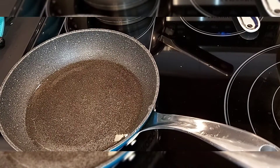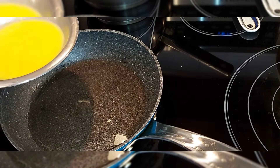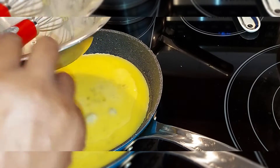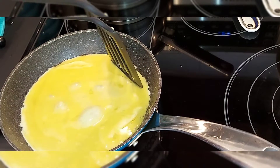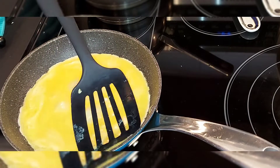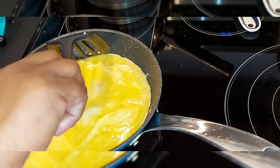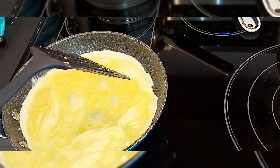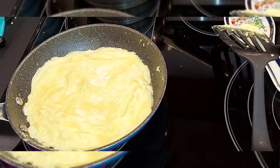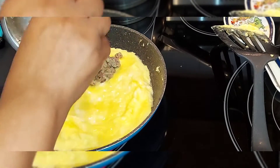I've added a tablespoon of oil to my skillet. I'm going to put my eggs in here. Now we're going to spoon and spread the sardine mixture on one side of the egg.